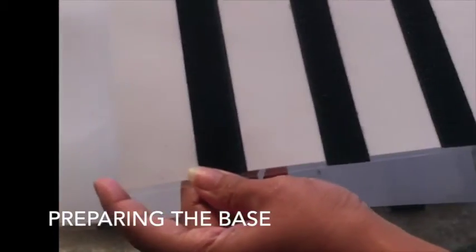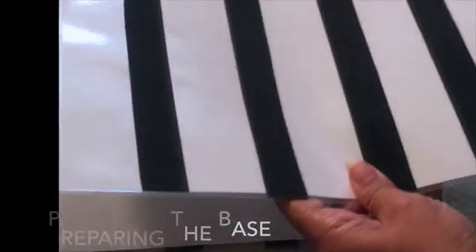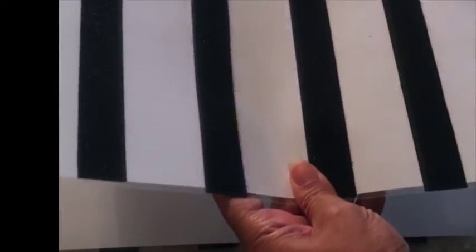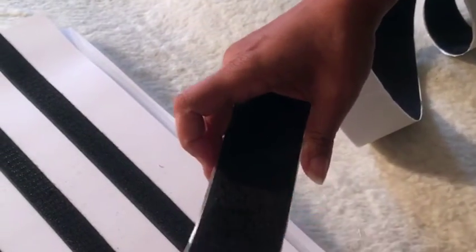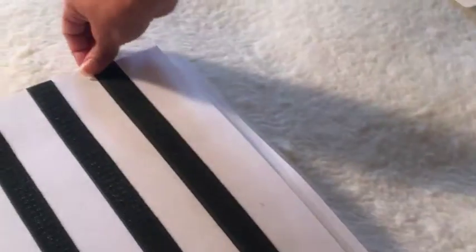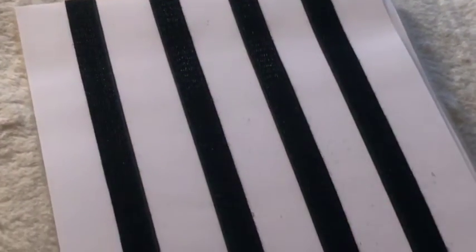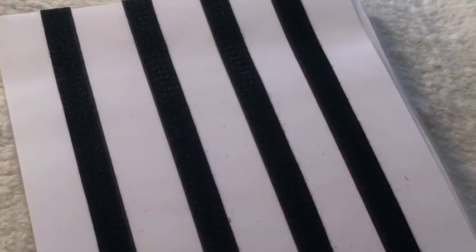This is just a sheet of A3 paper that's been laminated. Before I laminated it, I measured out the gaps and drew a line right across. After lamination, I bought some Velcro strip — this one's a wide one, it's cheaper — cut it down the middle and stuck it down to the lengths required. You've then got a base that you can permanently use to put your diagrams on and keep them anchored.